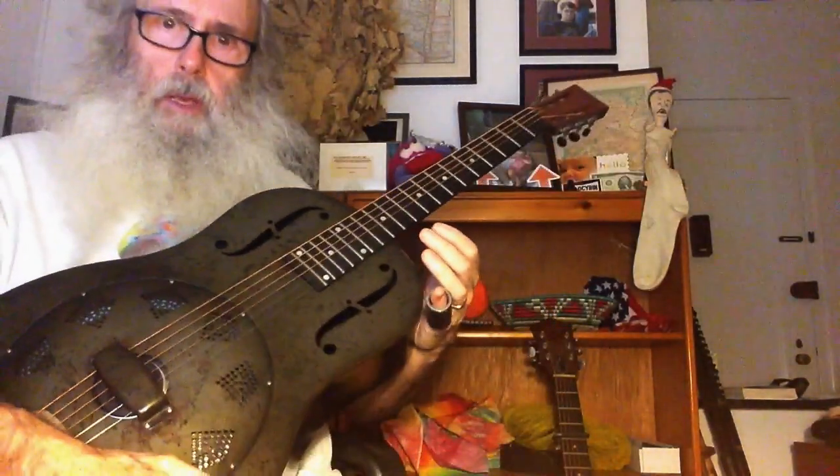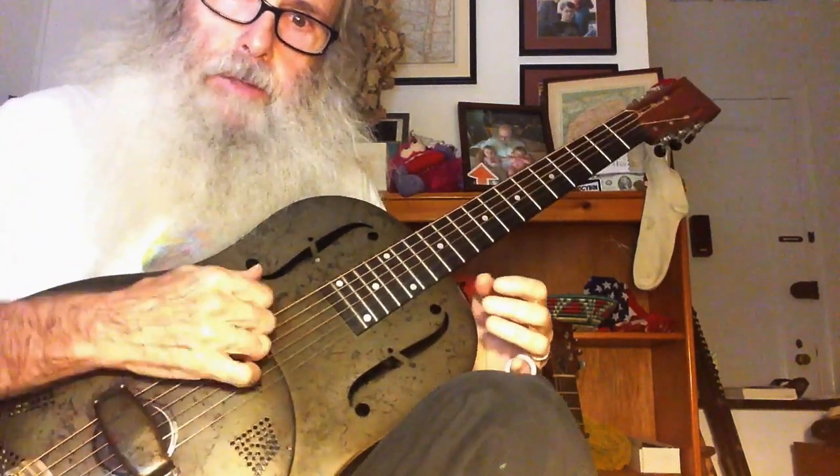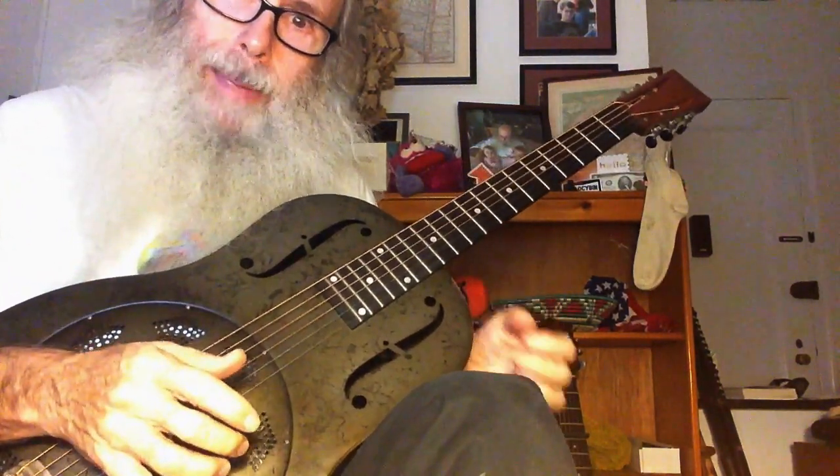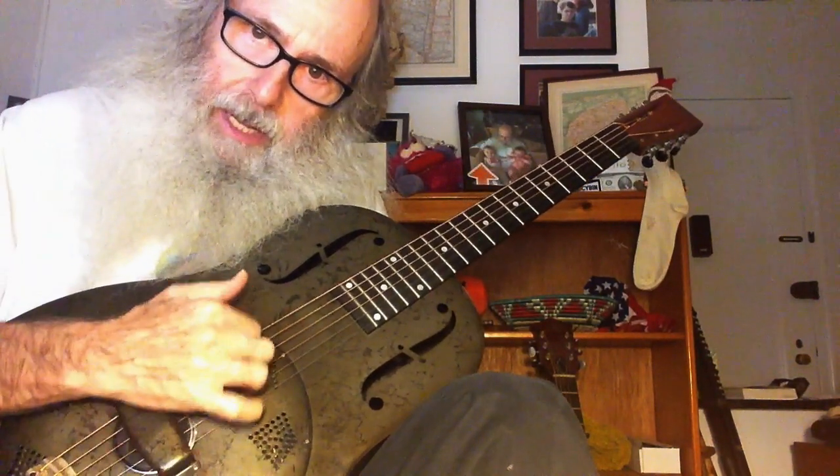Hello everyone, it's me, Reinaldo de Cercaplanthum, and today we are going to play Amazing Grace. The first thing — it's an open D.